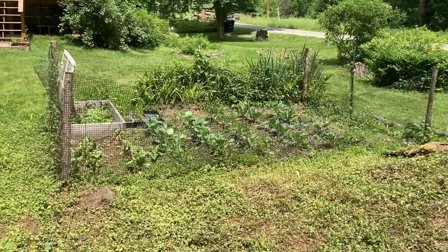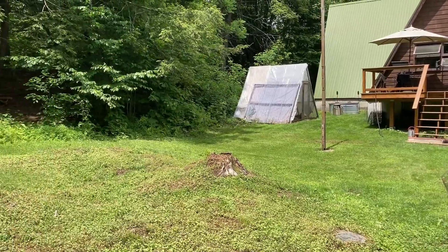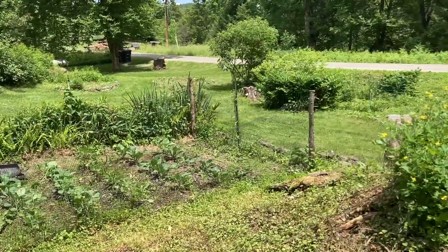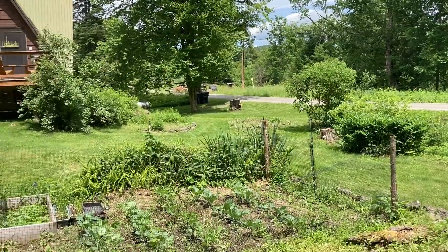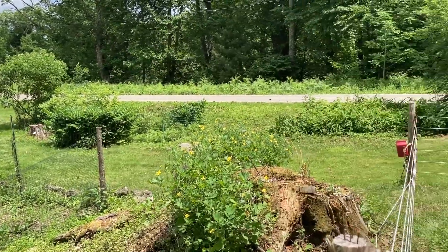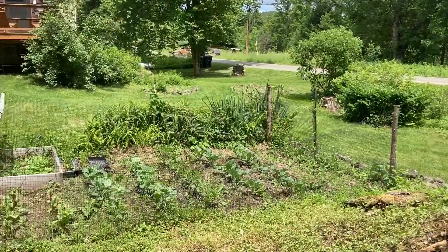Got the garden — it needs some weeding but it's doing great. The chickens are in chicken jail because they've been ripping up the yard and I'm trying to regrow a whole bunch of grass over here by the road. My blueberries are starting to grow little blueberries. Got some currants over here doing things. It's looking like beautiful summertime around here.